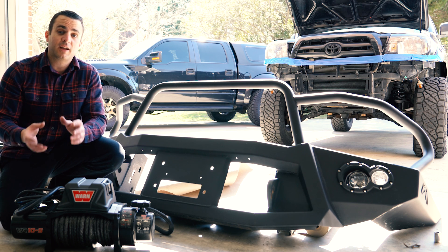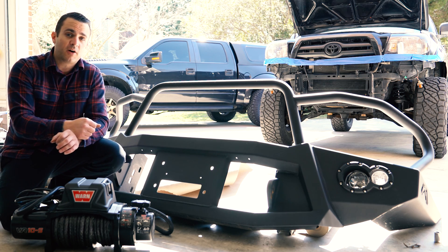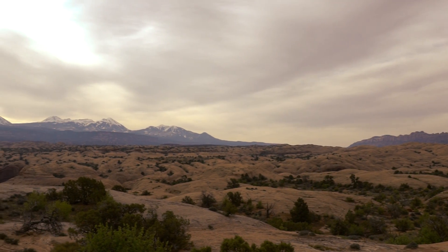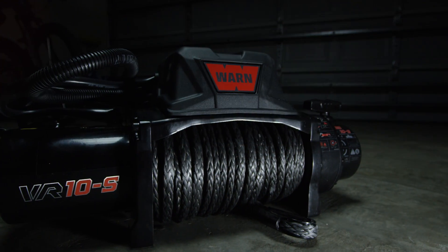One of the critical things you need on a truck is a good winch. We're getting ready to take this thing to Easter Jeep Safari and we want to make sure we've got great recovery equipment for this Toyota and the Jeep Playground. So we picked up this Warn VR10S.